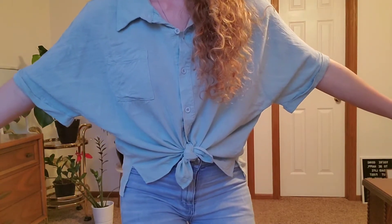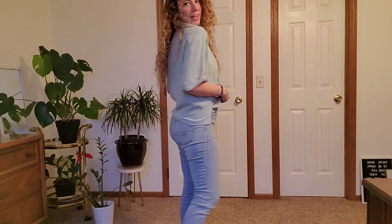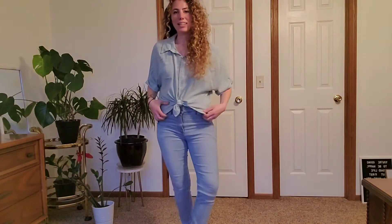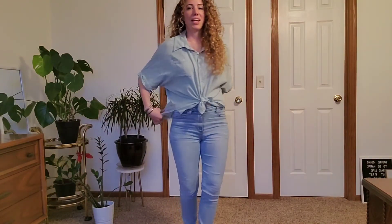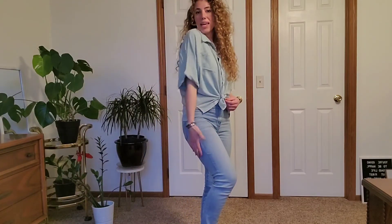It's 95% rayon and 5% spandex. Like I said, it just gives you that really fun, summery vibe. I really like it. I think it's going to be really versatile and super cute.